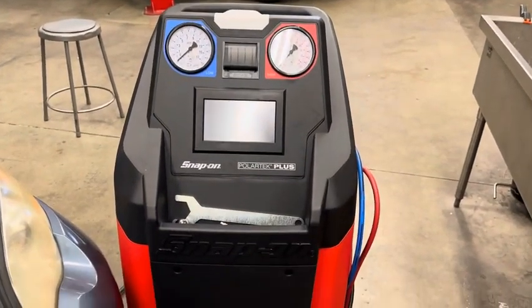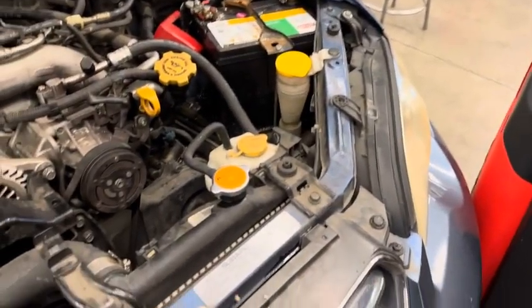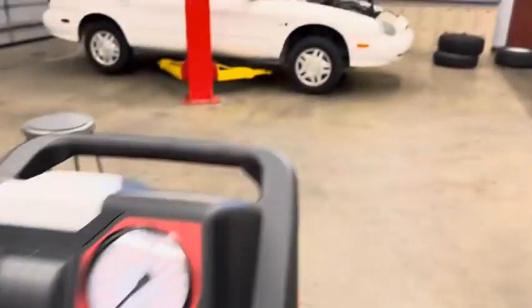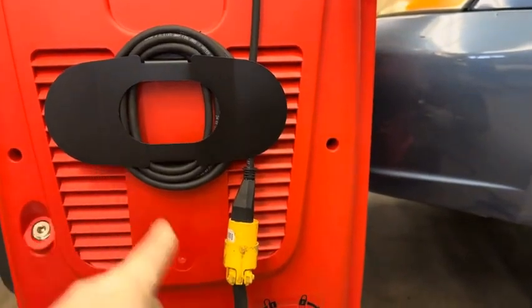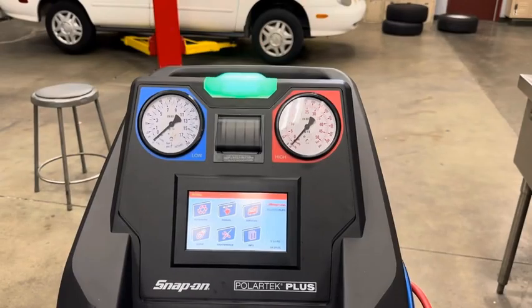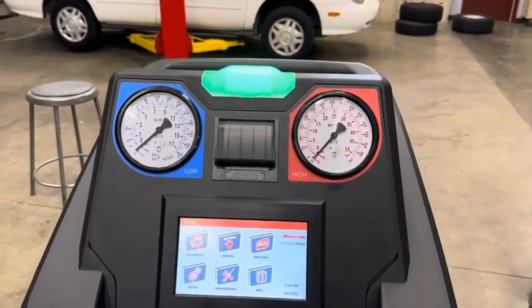How to use the Snap-on Polartec Plus R134A machine. First, verify that the car is a 134A system by reading the label — this one clearly says it's a 134A system. Make sure you have the correct machine; the back label confirms it's an R134A machine. Plug it in, then flip the toggle switch to turn it on and let the machine boot up — it takes about a minute. You know it's booted when the green light is on and the touchscreen is ready.